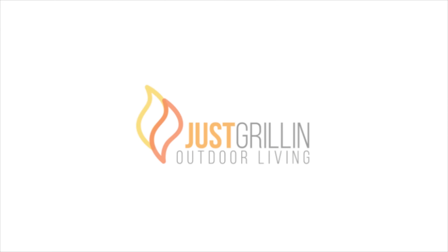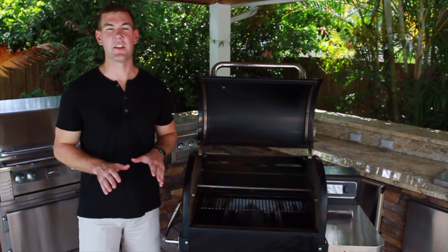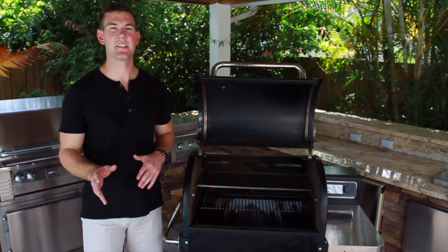Hey everyone, it's Sam with Just Grill and Outdoor Living. Today we're going to be cooking up one of my personal favorites, filet mignon, on the Weber Smokefire Pellet Grill.